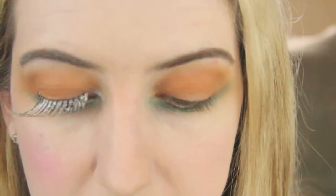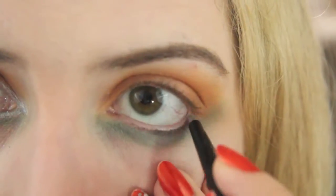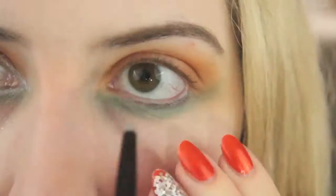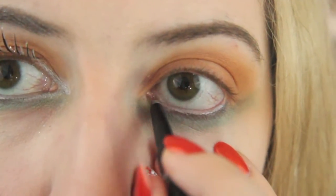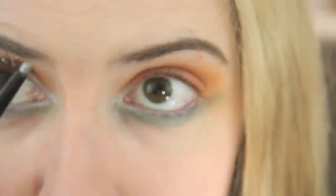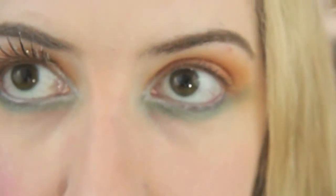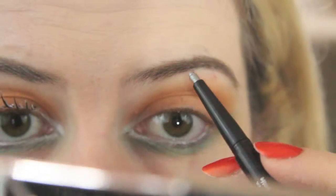Next I'm using a silver eyeliner I got from the drugstore — this is CoverGirl Ink It, silver ink — and I'm going to tightline the bottom part of my eye. Once I'm happy with it, I'm going to do the inner V and then take the same eyeliner and put a little bit of silver on my eyebrow. Now it's time to apply my eyelash.